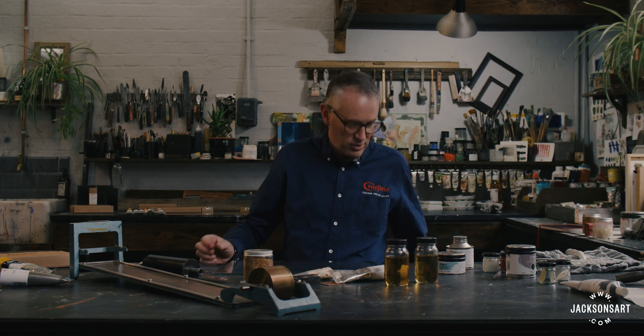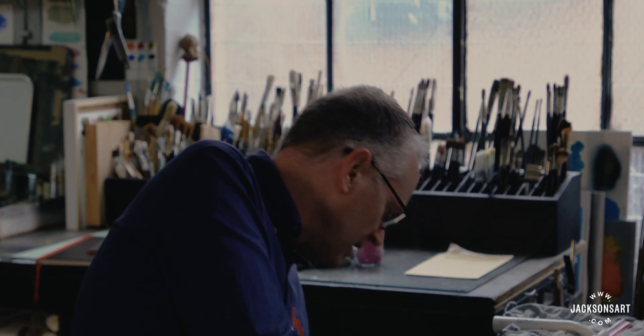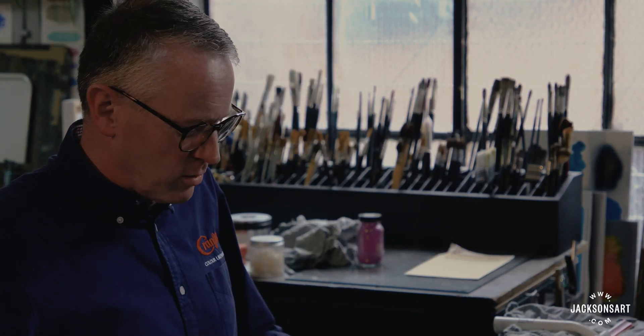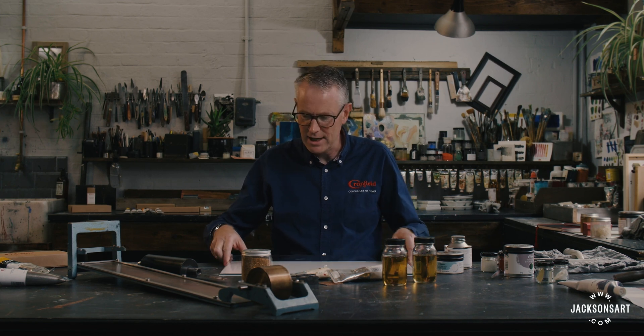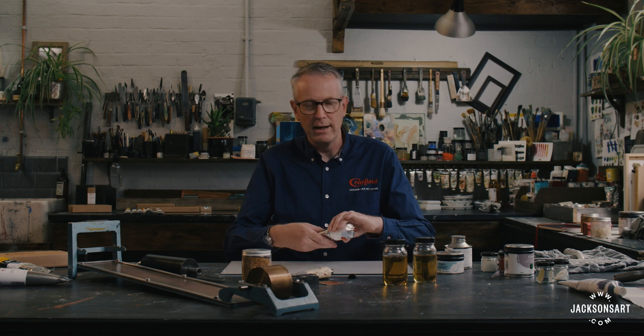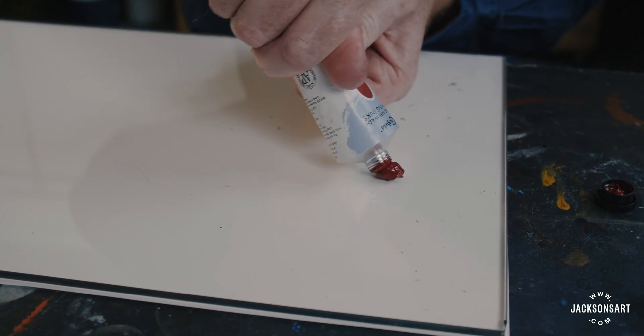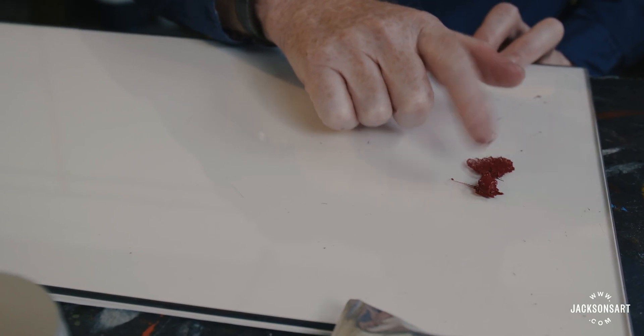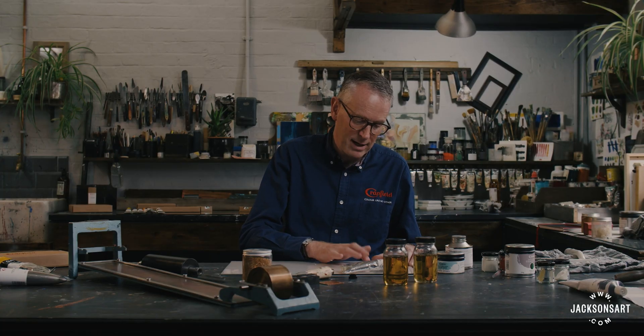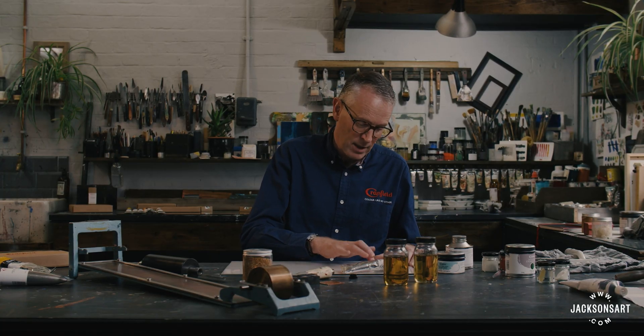We've talked about the different requirements that the printmaking disciplines have of their inks, but an obvious question remains: could I not simply use an oil paint for my printmaking? The answer's no. When you're printmaking, the transparency of the ink is important because the very process — especially if one's producing a multi-colour print — relies upon the transparency of each ink layer. We call it a subtractive process. Each coloured layer will be placed over another, and the combined effect of the three or four layers of ink gives us our finished result.